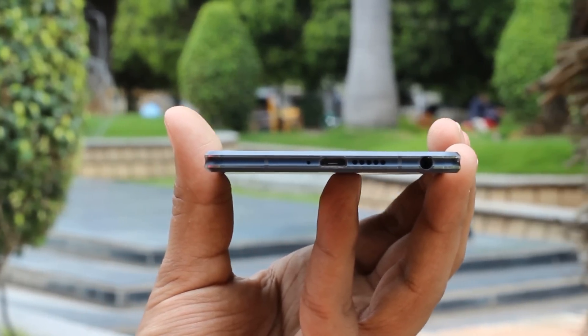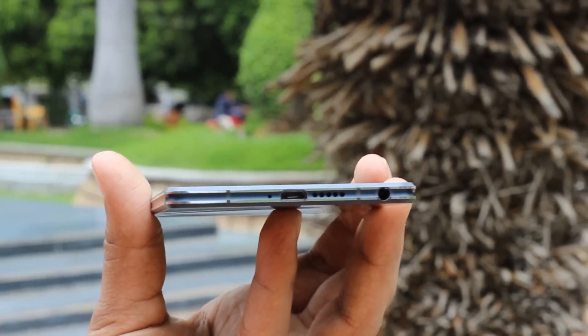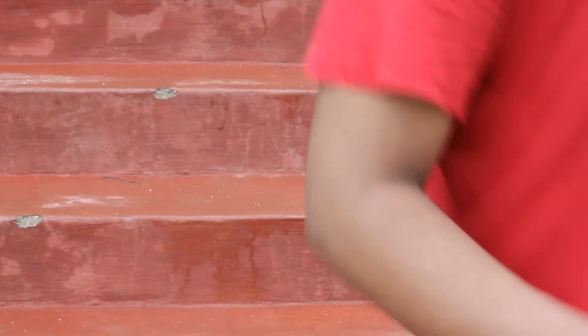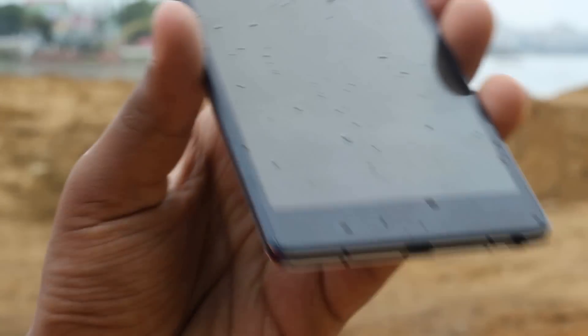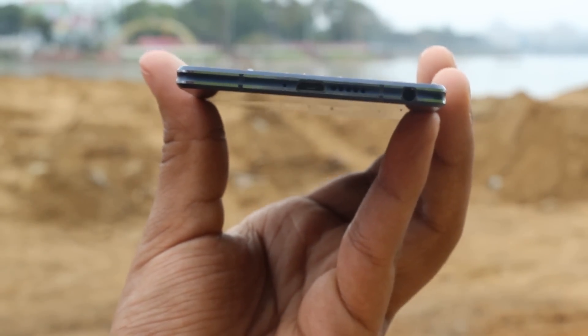There's a micro-USB port that supports USB OTG on the bottom, along with a headphone jack and speaker grill on either side of it. In my opinion, this is the best location for a 3.5mm port because it lets you put the phone inside your jeans with ease. The speaker can get muffled while watching video, however it's a really good speaker — the sound is superb and unbelievably loud, but when you crank it up to 100%, the sound can get slightly distorted.